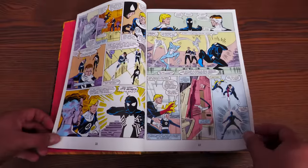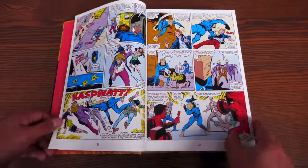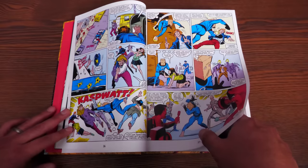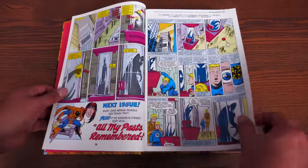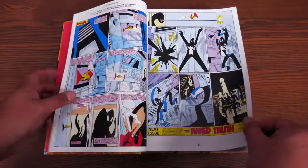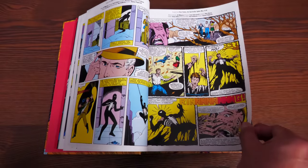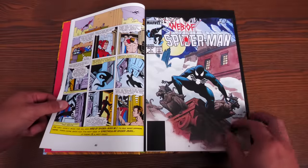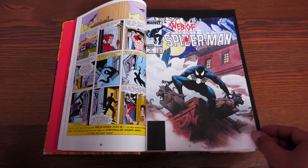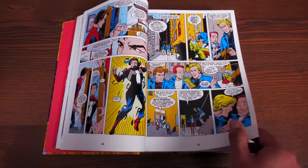This book collects Amazing Spider-Man 258, 300, 315–317, 332–333, 346–347, 361–363, 374, 378–380; Web of Spider-Man 1, 95–96, 101–103; Avengers: Death Trap — The Vault 1; Spider-Man and the Trial of Venom 13–14; Ghost Rider Blaze Spirits of Vengeance 5–6; Spider-Man 35–37; Spectacular Spider-Man 200–203; Amazing Spider-Man 373, 375, 388; Amazing Spider-Man Annual 25–26; Web of Spider-Man Annual 7–8; Spectacular Spider-Man Annual 12; Marvel Comics Presents 117–122; Spider-Man Unlimited 1–2; and Venom subplot pages.